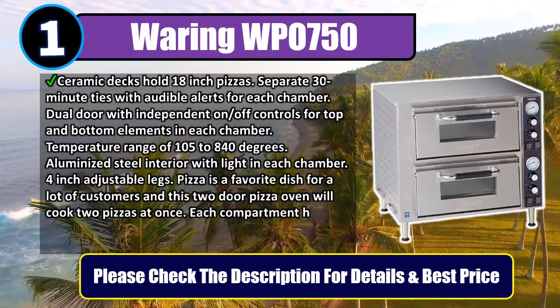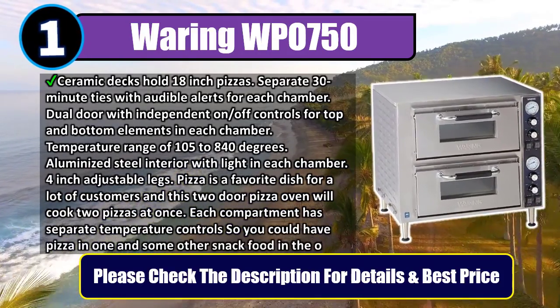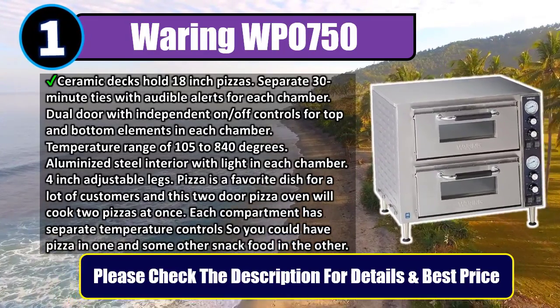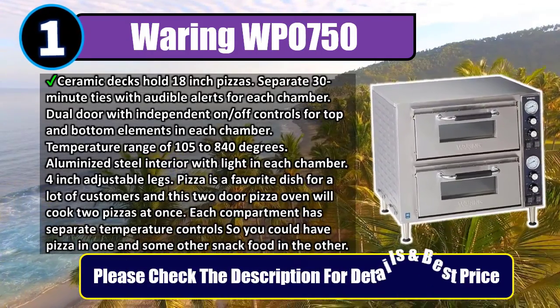Pizza is a favorite dish for a lot of customers, and this two-door pizza oven will cook two pizzas at once. Each compartment has separate temperature controls, so you could have pizza in one and some other snack food in the other. Please check the description for details and best price.